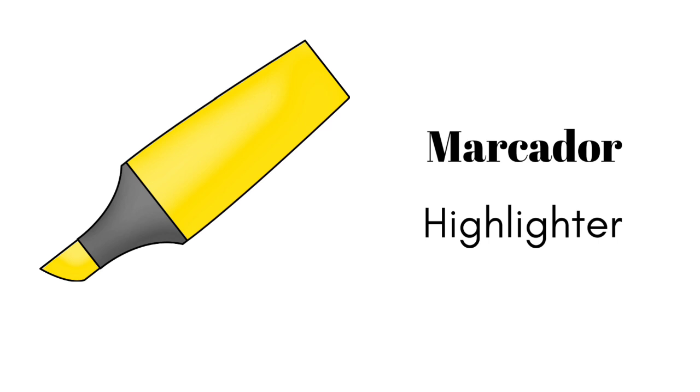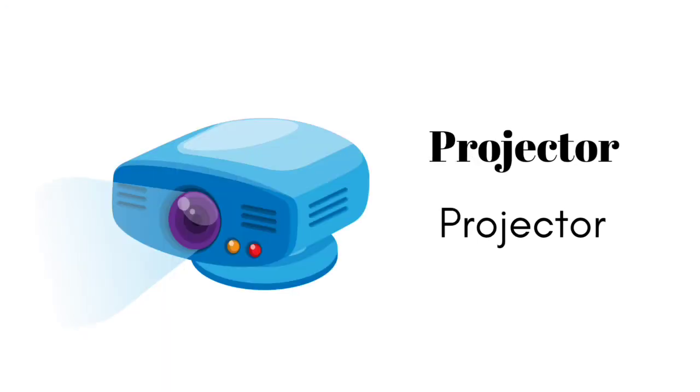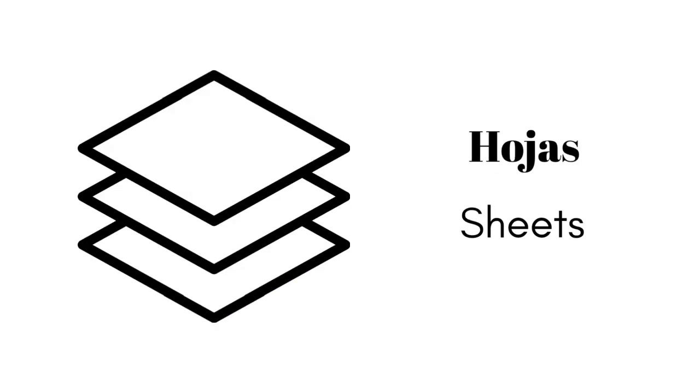marcador, fichas, calculadora, proyector, computadora, hojas.